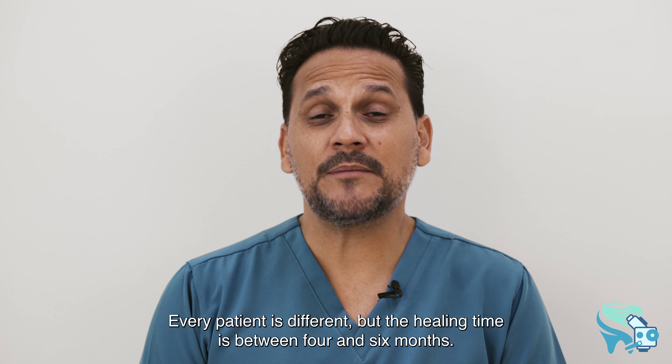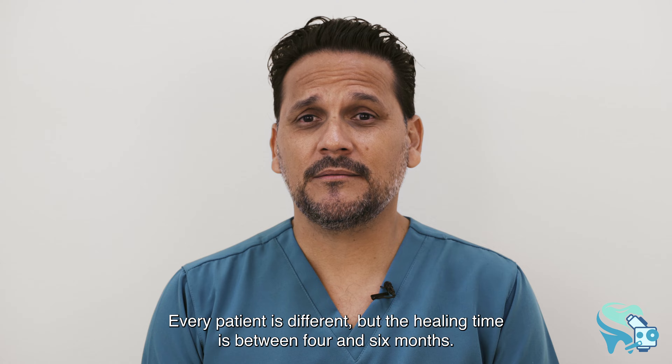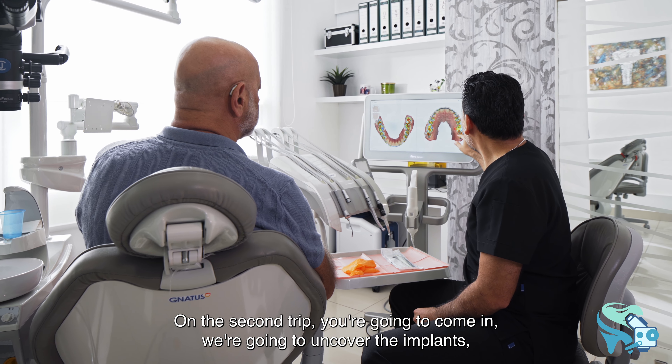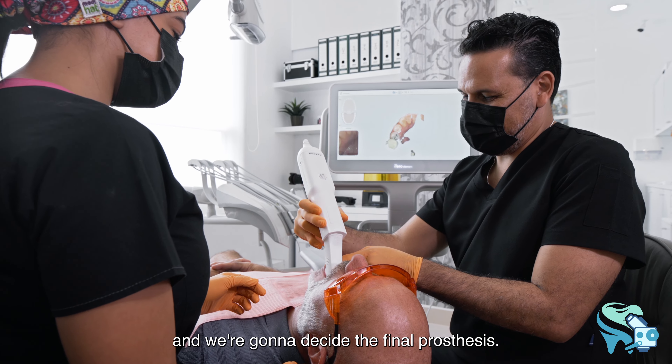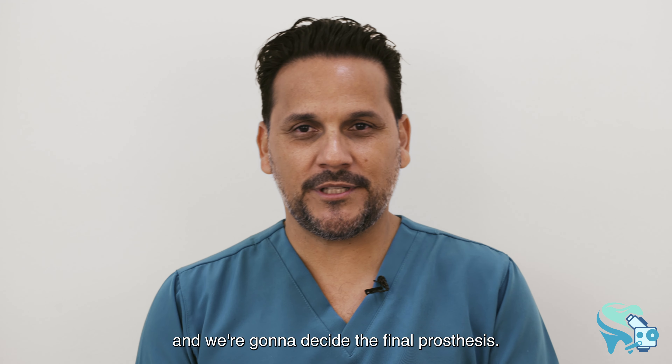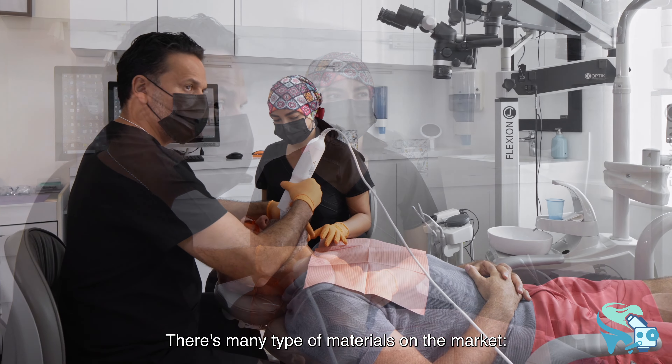Every patient is different, but the healing time is between four and six months. On the second visit, you come in, we uncover the implants, and we design the final prosthesis.